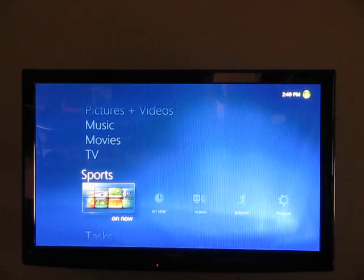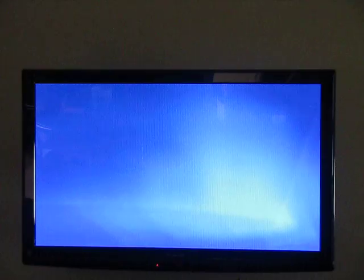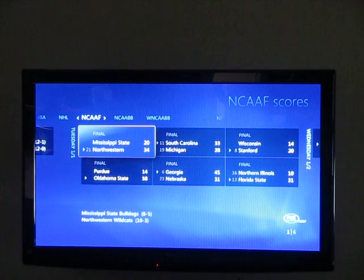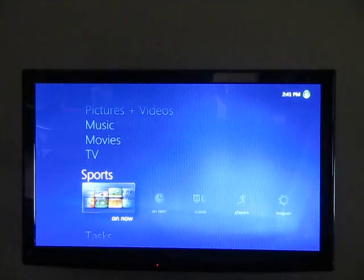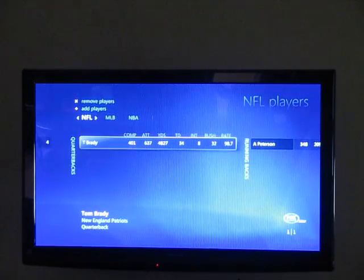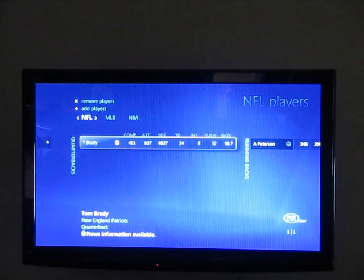There are a lot of features in the sports section too. If you want to find out what's on right now, you can search by sport to see what's playing. A really good way to do it is to go to scores — you have your different sports listed, and if we go to NCAA football, it'll show us all the scores right here. These are all final scores with no games going on right now, but if there was a game, you could select it and hit play and it will automatically tune to that station. Also if you do fantasy football, you can add players and it'll list them with all their stats and scores to help you track your fantasy football league.